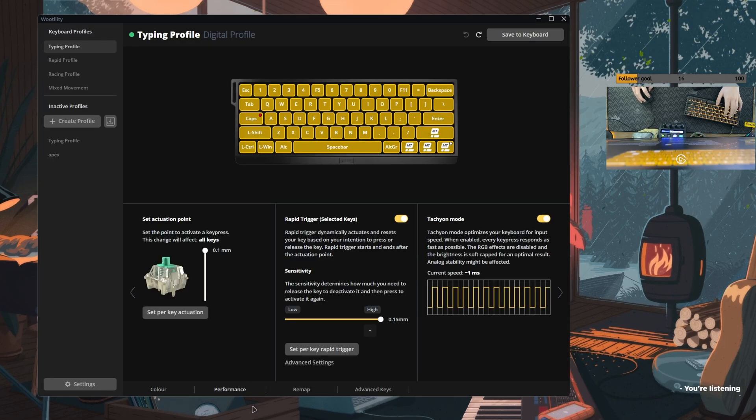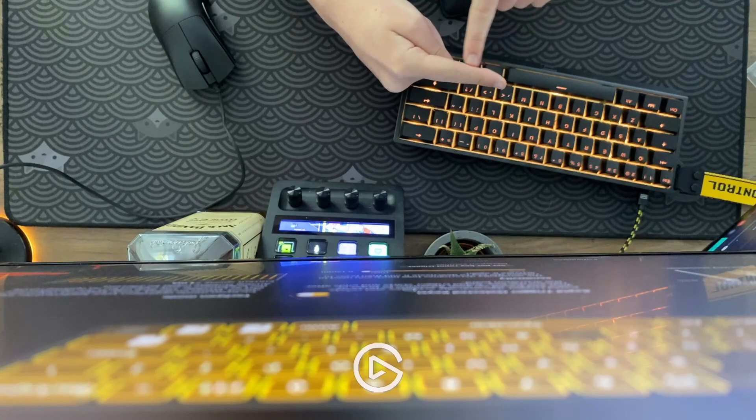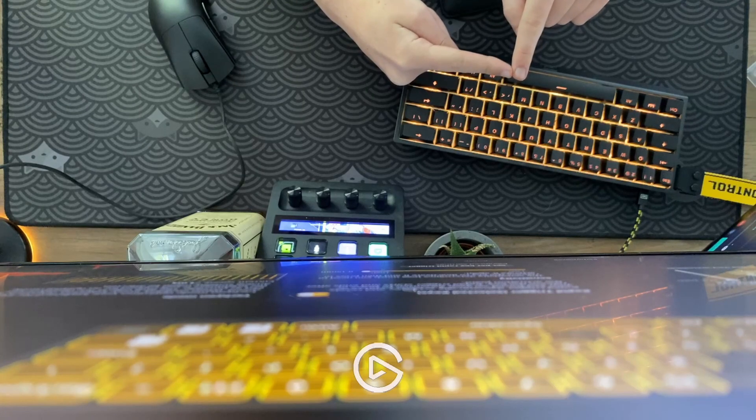Moving on to the performance tab down at the bottom — you have all of your actuation points, rapid trigger, and tachyon mode options. Tachyon mode will put you in a one millisecond state, the fastest response you're going to get from your keyboard to what actually happens on your PC. Rapid trigger means that in a normal keyboard when you click it down, you have to let it all the way back up before you can click the key again. But with rapid trigger enabled, you can go all the way down, come up just a little, and go back down, and it'll still register that as a key press.